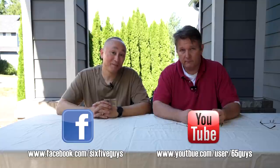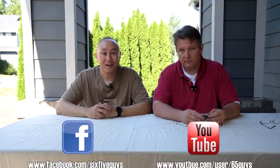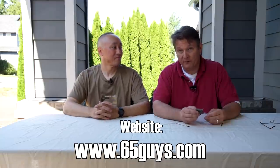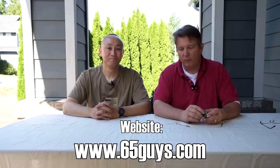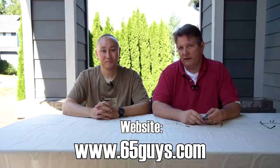Hopefully you found this walkthrough of the disassembly, maintenance, and reassembly of the Jewel trigger informative, helpful, and interesting. If you have any questions or comments, please leave them in the comment section below. If you like this video, share it on Facebook and give it a thumbs up on YouTube. Also check out our Twitter feed, and particularly for this episode, check out the article on www.65guys.com — that's where we'll have lots of still photos and a detailed step-by-step tutorial. Remember, life's an adventure — stay on target.